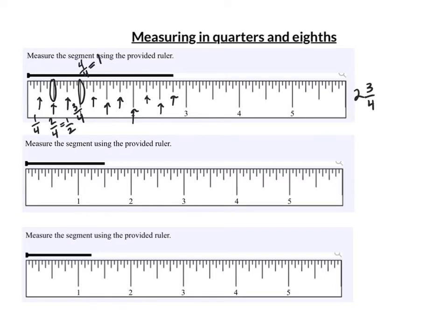For this next one, counting by fourths, I'm at one-fourth and two-fourths. Remember: two over four — they're both even — divide them both by two and I get a half. I'm halfway between one inch and two inches. That's one and one-half inch. For the next one, I'm one-quarter past four inches. That's four and one-quarter.